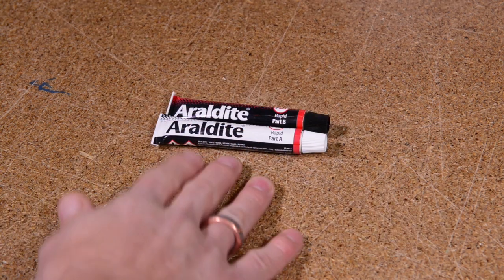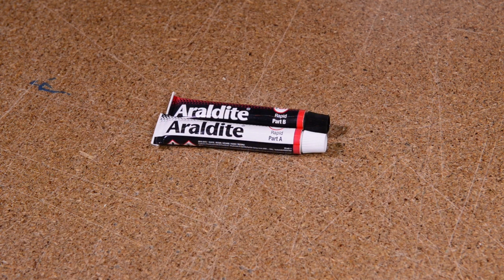A two-part epoxy resin like Araldite is really good for putting points onto wooden arrows. It's a very solid, permanent fit. At outdoor centres and clubs where they're using cheaper end arrows, where the point and shaft tolerances are quite high and there's a bigger gap to fill, Araldite and other two-part epoxy resins are brilliant at that.